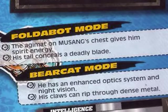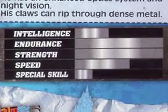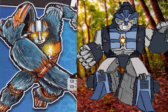In bear cat mode he has an enhanced optics system and night vision, and his claws can rip through dense metal. His intelligence is two, endurance is five, strength is five, speed is three, and special skill is one. He's pretty good in endurance and strength, but his intelligence being only two means he's probably not that smart.